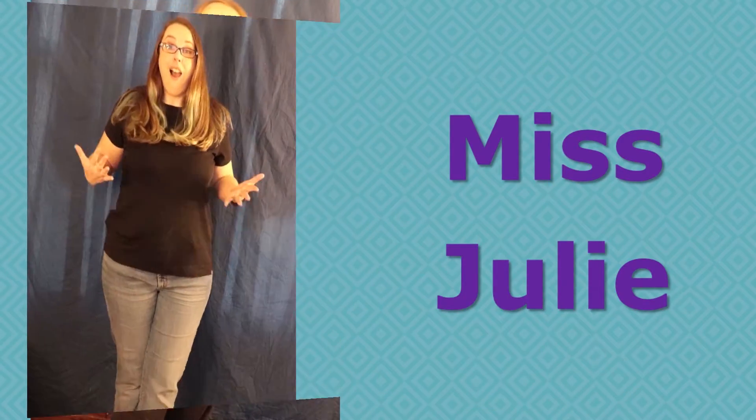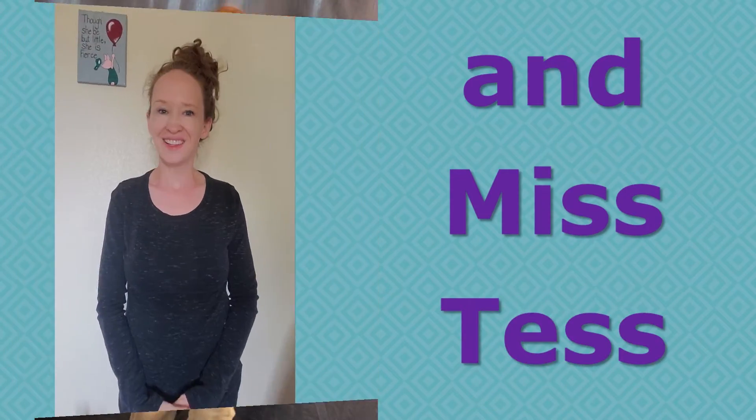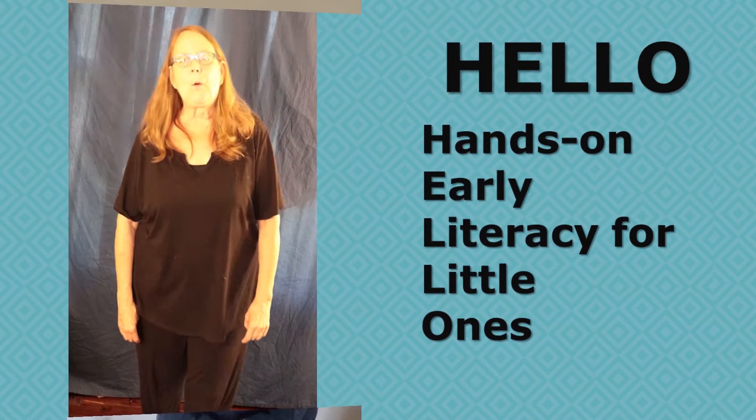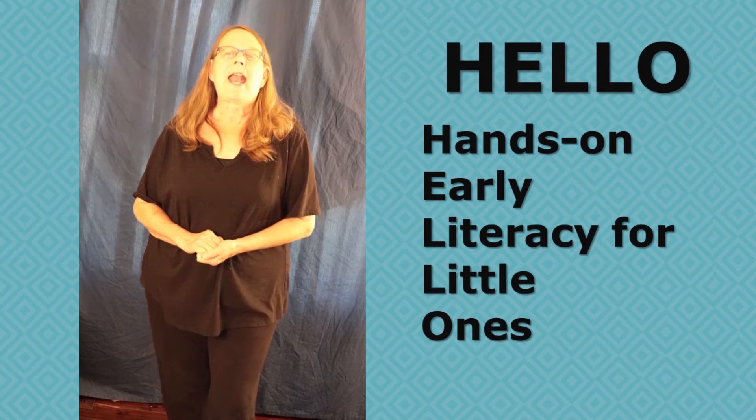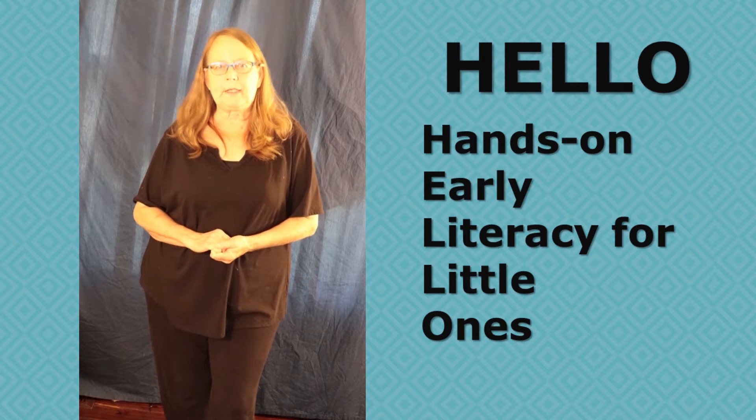Hi, my name is Ms. Karen. Hi, I'm Ms. Julie. Hello, I'm Ms. Ted. This program is called Hello, and it is hands-on early literacy for little ones.